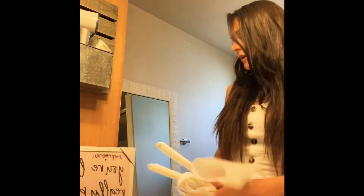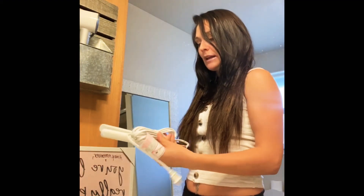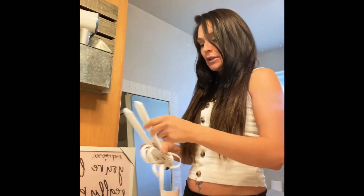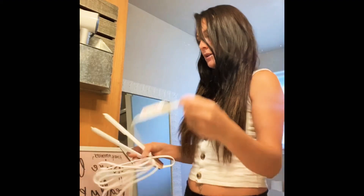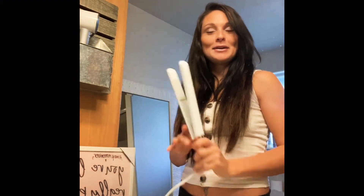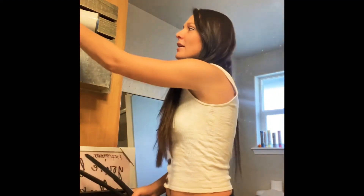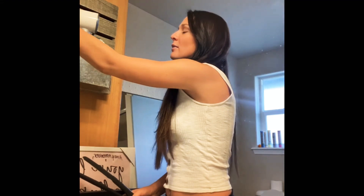But then I heard so much about the Bio Ionic and the vibrating plates, so I thought I should try it and see which one I like better. I'm going to straighten my hair — not curl it — and just give my opinion on what does a better job and what feels better. I do think the T3 looks better; it's quite pretty.